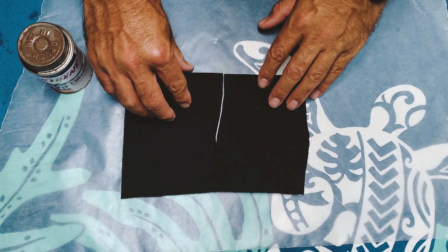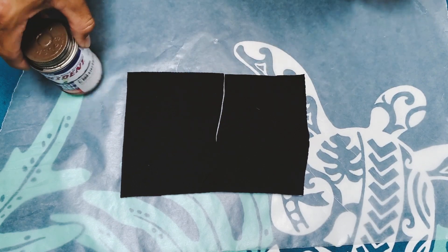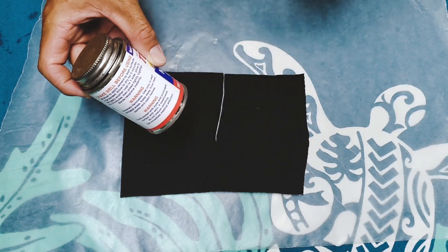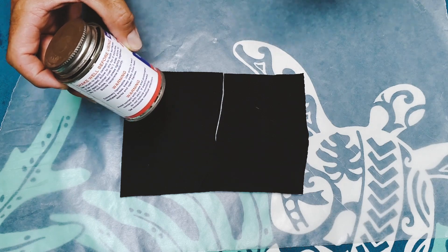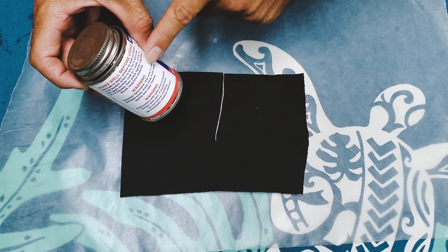We have our sample piece of neoprene with a section to repair and our glue. For the glue, you want to read all the directions. Each brand may have different requirements and cure times. If you follow the directions, you have the best chance of having a repair that lasts as long as possible.